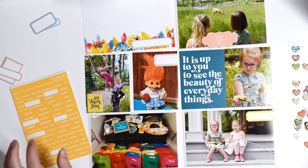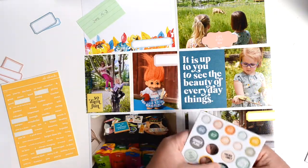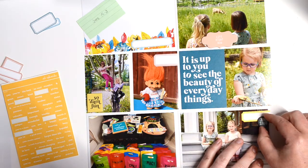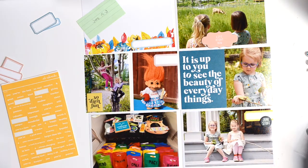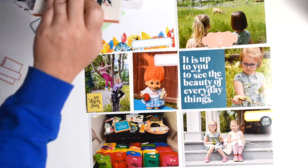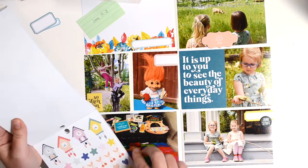I ended up doing a switcheroo with those two 4x6 photos, just thinking about the label placement, embellishments, and the balance of things. I decided to switch those two photos around. I'm adding the labels — the title card had a spot that said 'Date' and I decided to cover that up since I use the date on my title card already. So I just covered that up with a label.